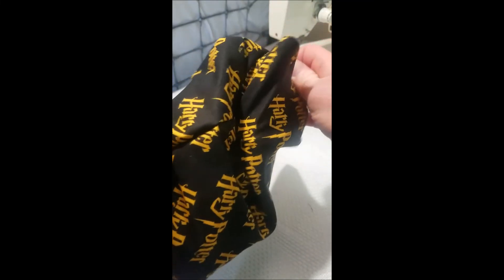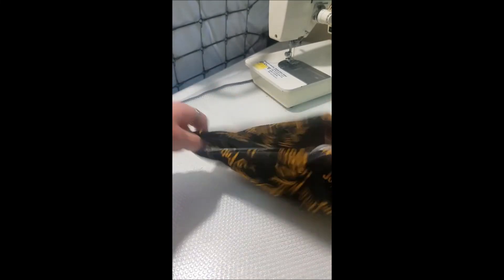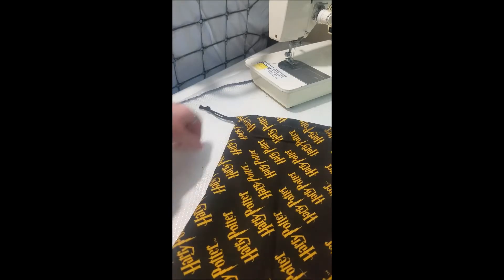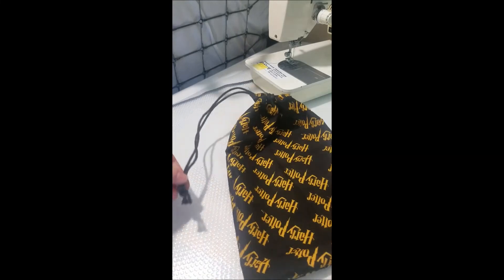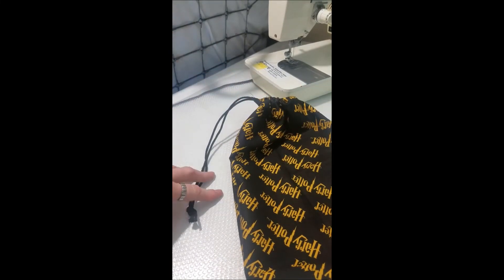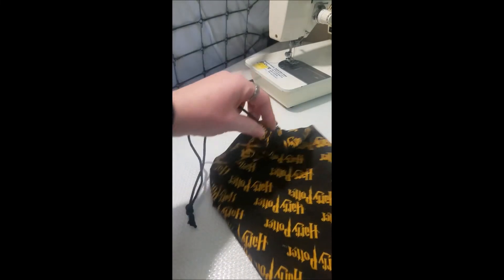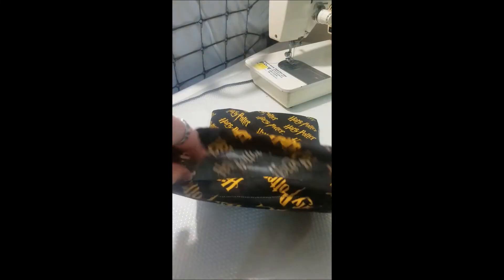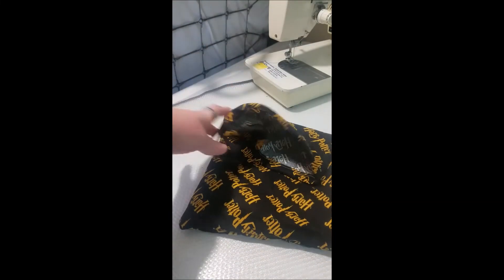If I can pull that corner out — I have a Harry Potter drawstring bag! Pretty good. If you make this cord a lot longer to fit your body, you can wear it as a crossbody bag. Just something super super simple for beginner sewers.